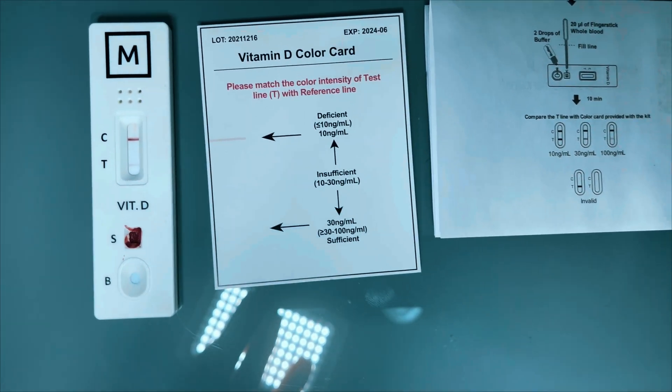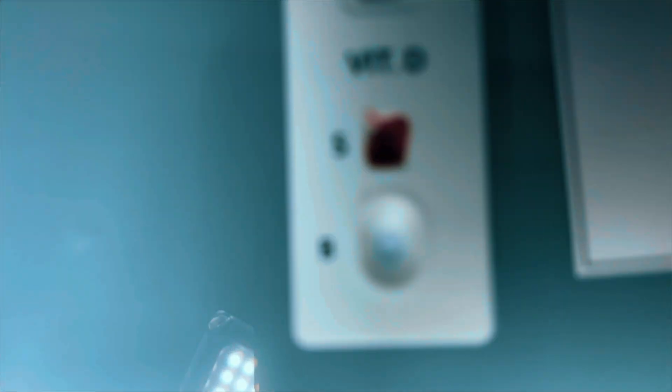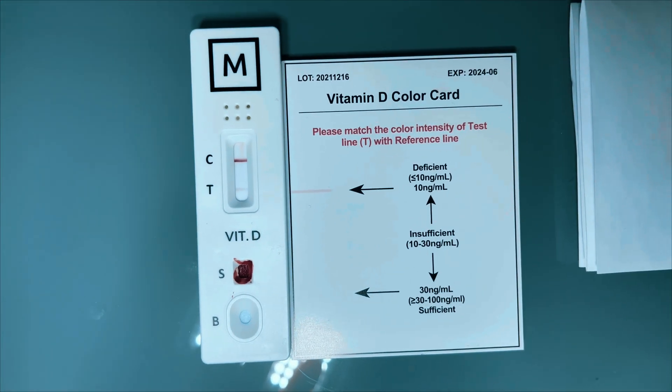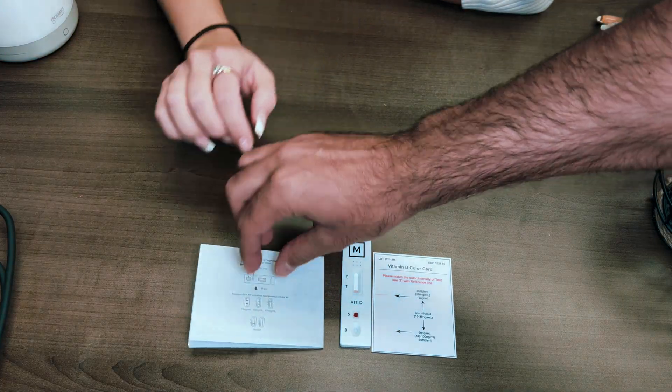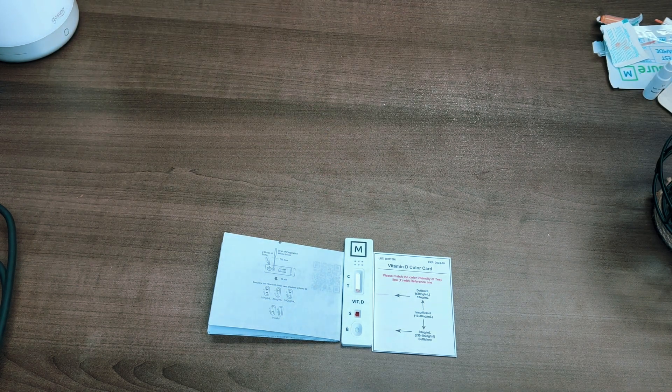This test will only tell you if you're sufficient, deficient, or insufficient — it won't tell you if your Vitamin D levels are too high. But it's still helpful because you'll know if you need supplementation. For me, I was definitely deficient; I've been deficient in the past, I take Vitamin D on and off, and living in Canada indoors all day means I don't get enough sunlight.